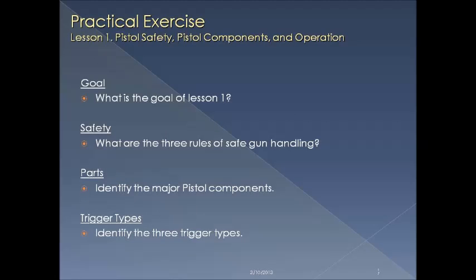That's the end of lesson one, so let's recap. Our goal was to get you familiar with the firearm, its parts, and its operation. The three safety rules: always keep the gun pointed in a safe direction, finger off the trigger, and unload until you're ready to use. Three major parts: the barrel, the frame, and the action. And trigger types: single, double, and single-double.